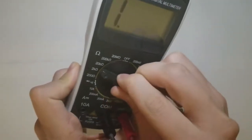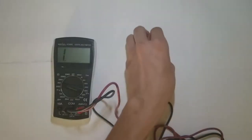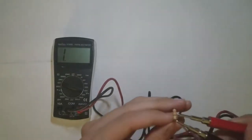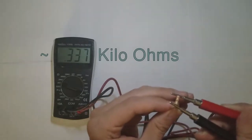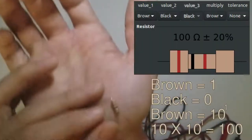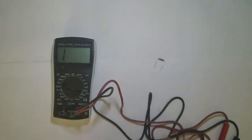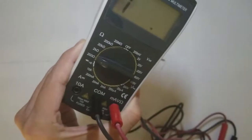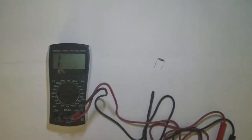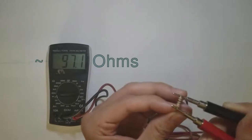We can move the range down one peg to get a little bit more accuracy. Now let's look at a 100 ohm resistor, brown, black, brown. Let's switch to the lowest meter range. All of these ranges just define the maximum value that the meter will be able to measure. And we get about 97 ohms, which is just about 100 ohms.